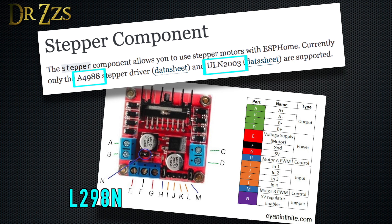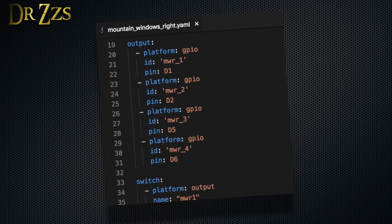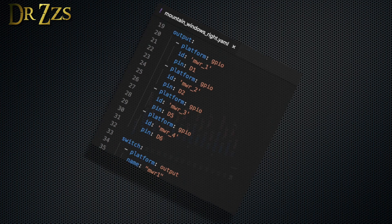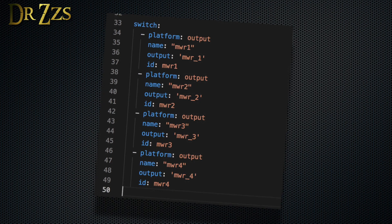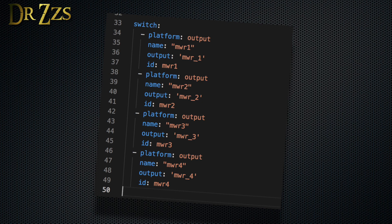In ESPHome, as of right now, there isn't a component for this particular motor controller, but with some finagling, we can get it to work. Let's walk through the ESPHome file. This top part is all the setup — Wi-Fi connection, etc. Then I'm setting four of the GPIOs as outputs. If you're only going to control one motor, you really only need two of these. The next part creates switches and assigns each switch to one of the output pins we just set up. I'm also going to give each switch an ID, so we can include some aspects of the automation inside the ESPHome sketch.